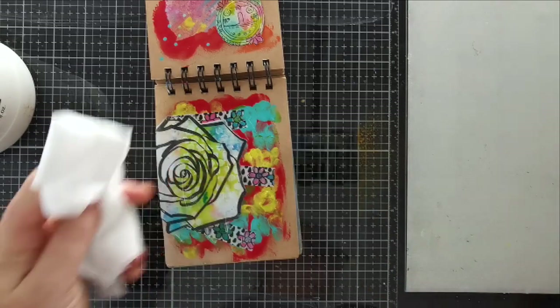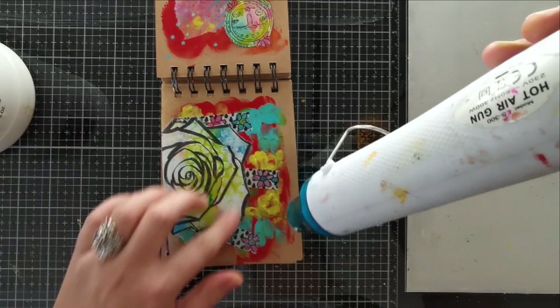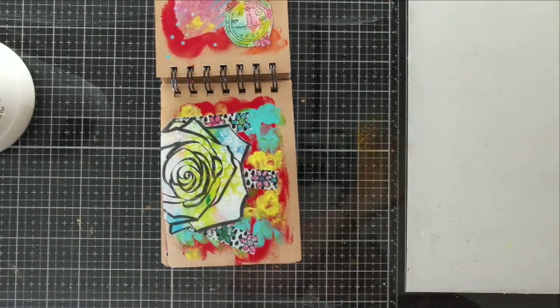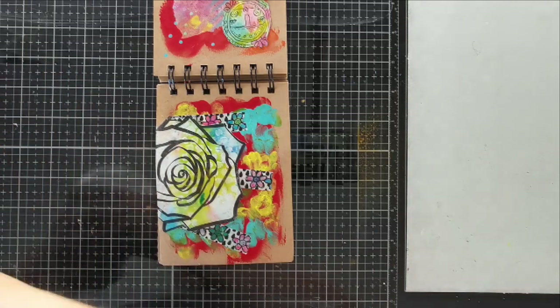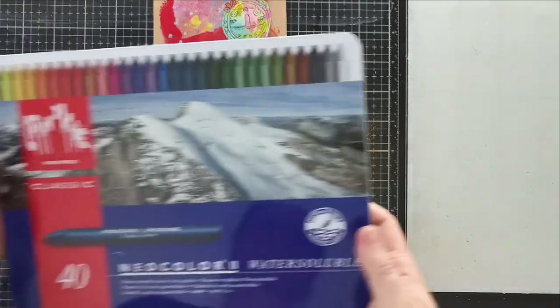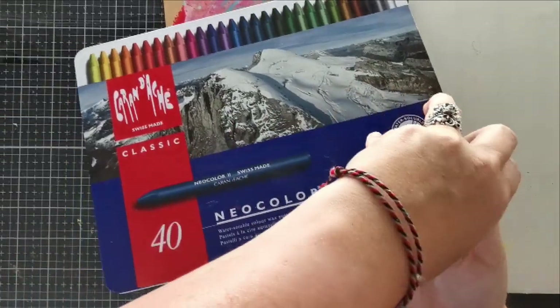So once again, I'm drying everything. Nothing too fancy, as you can see. But I hope you're enjoying this tutorial so far — it's just fun to have a bit of play. I'm grabbing my big box of Neocolor 2. These are wax crayons that are water soluble and I just love them. They're so, so cool.